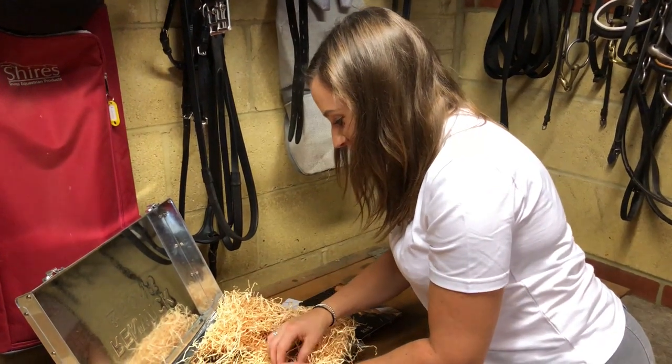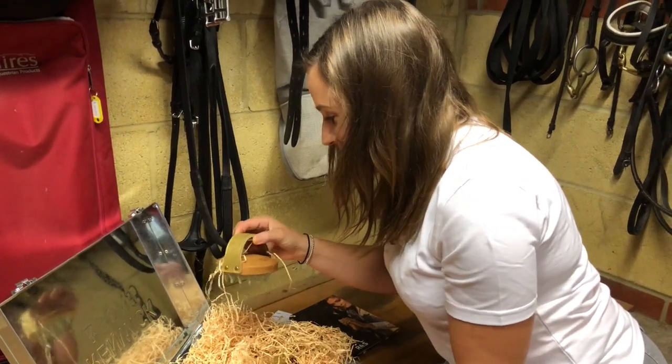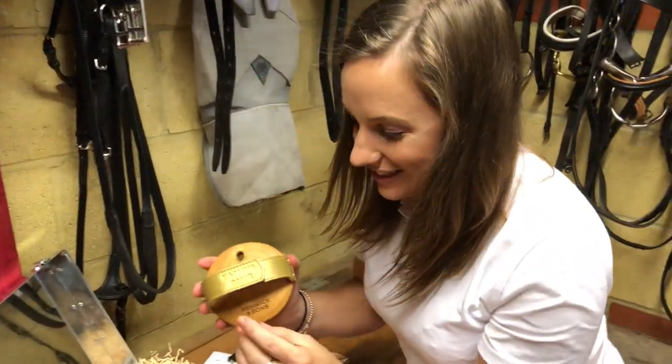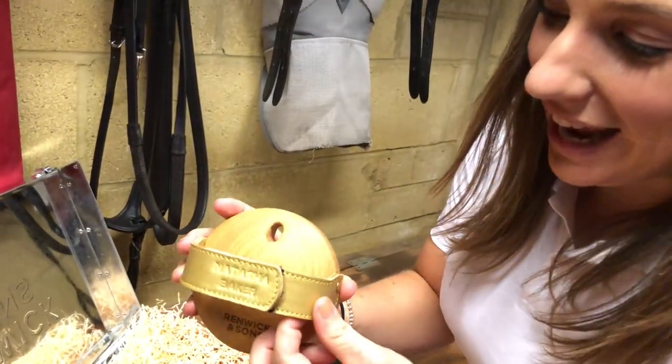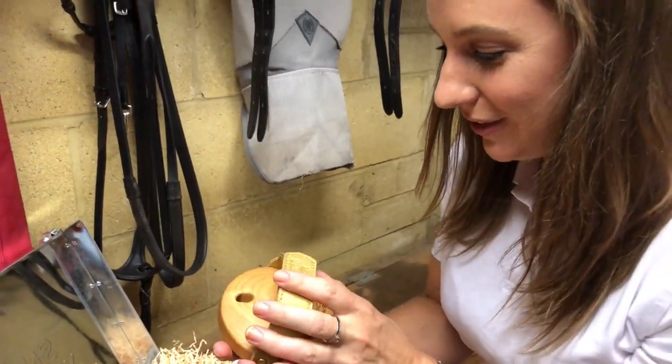Oh my goodness, look at those gold straps. I love it — it's got my name in gold. Absolutely stunning.